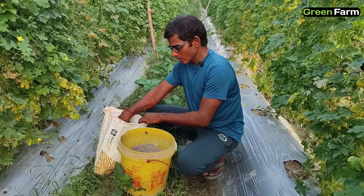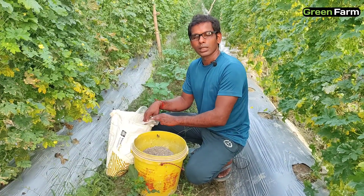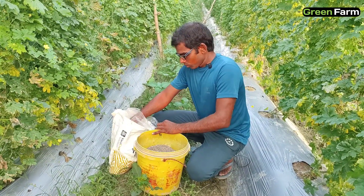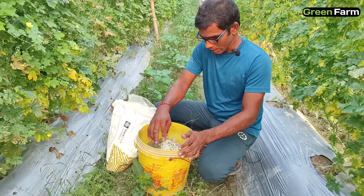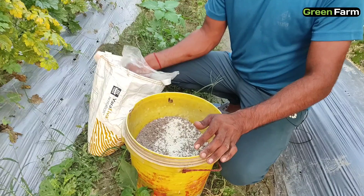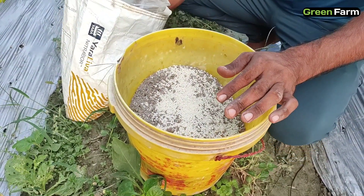We will not mix calcium in the first round and then we will mix it in this time. Because if we put calcium in the first place, it will be burnt. So here the calcium will be mixed with it separately. Let's mix it in a little bit — calcium has to be mixed.